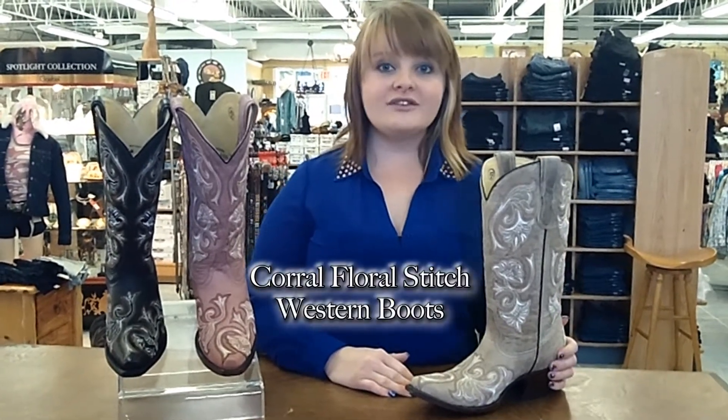Hi there, I'm Estelle from JCWestonwear.com and I'm here today to talk to you about Corral boots. This is Corral's full floral stitch design boot. We feature it in bone, pink and black.